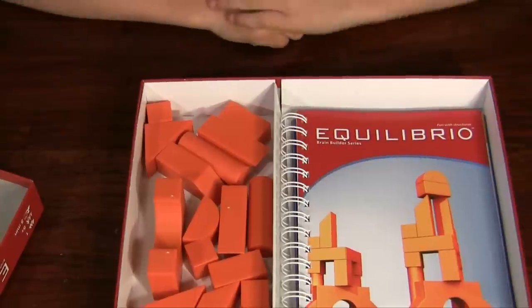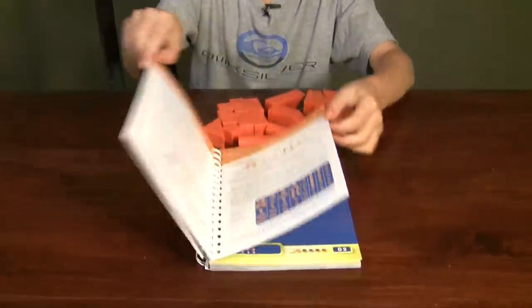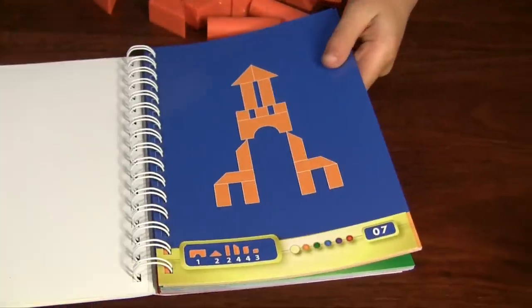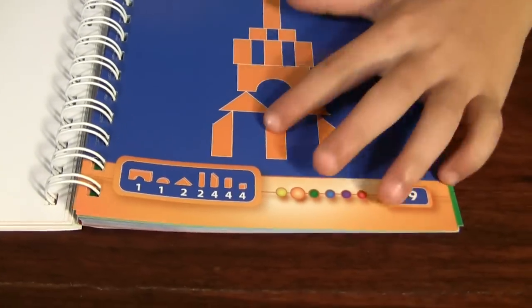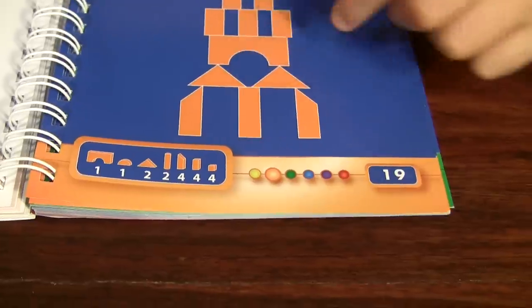And now let's see how you play the game. This game is really easy because you just need to look through the pages and see what you want to do. Let's find something — here's one. This is a difficulty level tracker. It starts from yellow, the easiest, to red, the hardest.